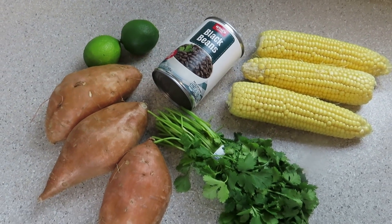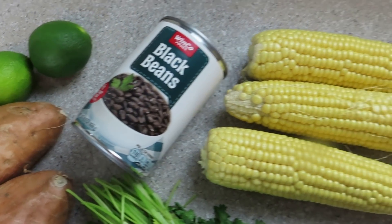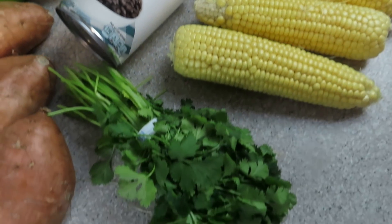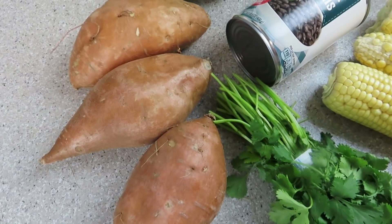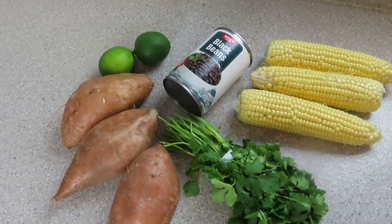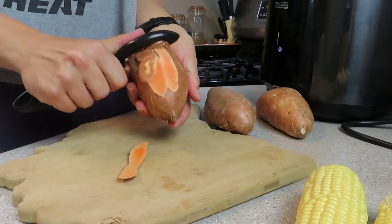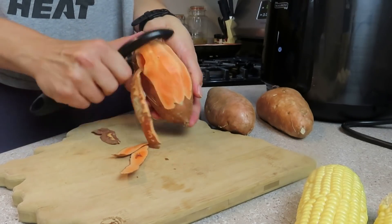I'm calling this first recipe a double sweet salad because we have sweet potatoes and sweet corn, some black beans, cilantro, and lime — five ingredients. You could also add salt to all these recipes if you want to, or any seasonings that you'd like. I stuck strictly to five ingredients so I didn't add any additional seasoning.